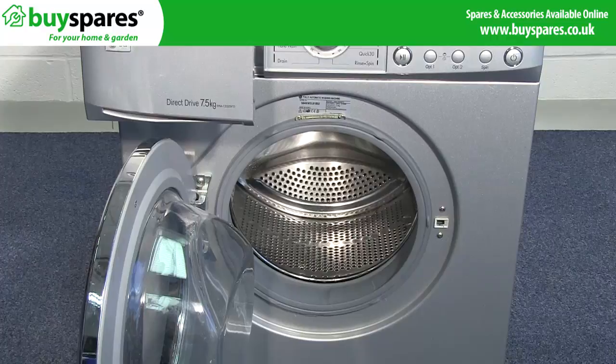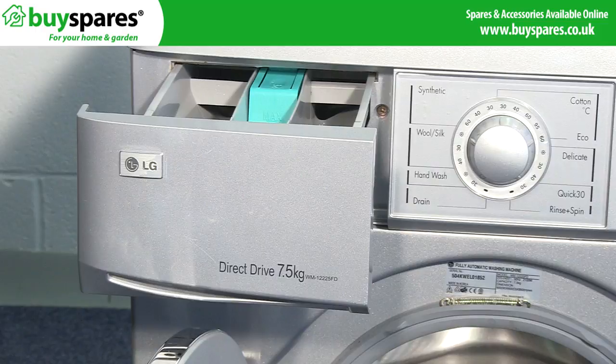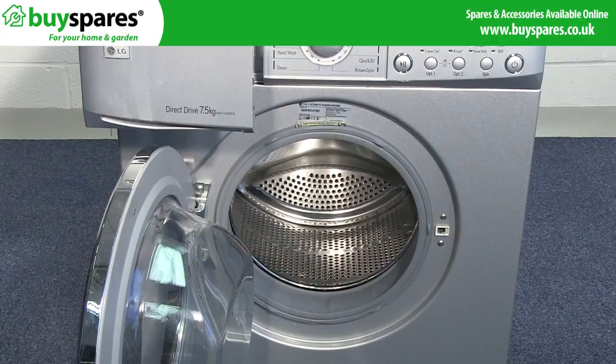It's common for washing machines to become smelly over time. This can happen when washing at lower temperatures where the bacteria aren't killed off, through the build up of limescale and detergent, or because the door and soap dispenser aren't left open for the machine to dry out, which also leads to the formation of mould.